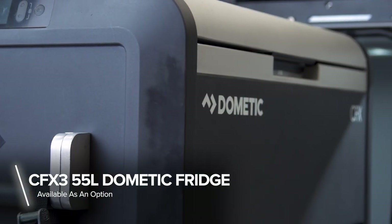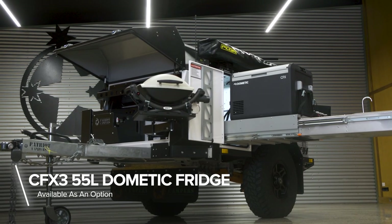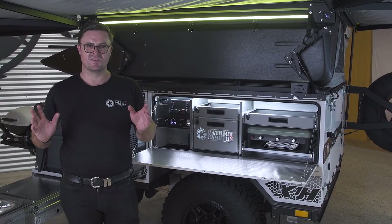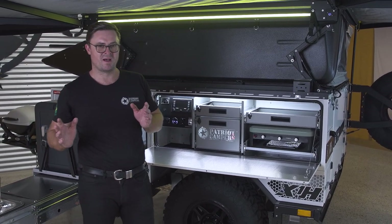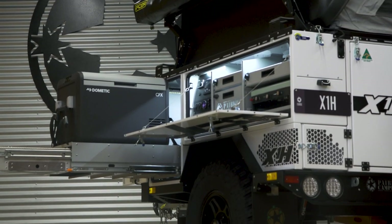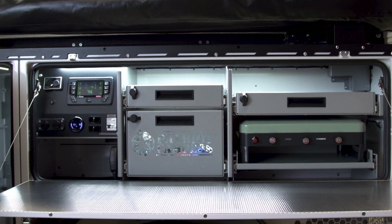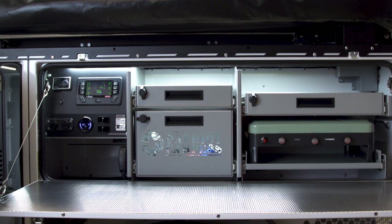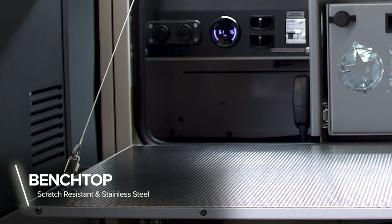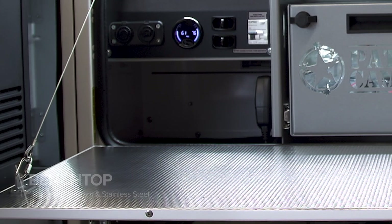This model's been fitted with the Dometic CFX3 fridge, which is going to be great for storing all your food on your trips. Anyone who does a lot of camping knows that the kitchen is a very important part — that's why the Patriot Campers kitchen is always number one. We've got this conveniently L-shaped area, which allows you to have access to cutlery, plates, and also prep food without having to move too far away. You've also got a stainless steel bench top, which is perfect for cutting on and extremely food-hygienic.